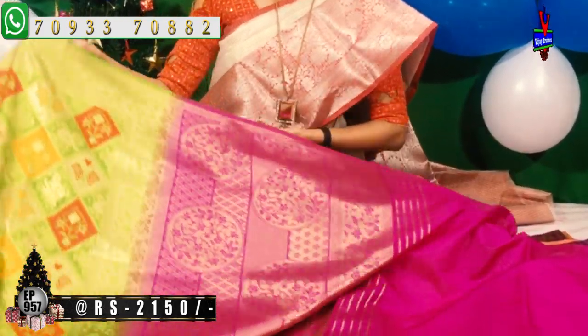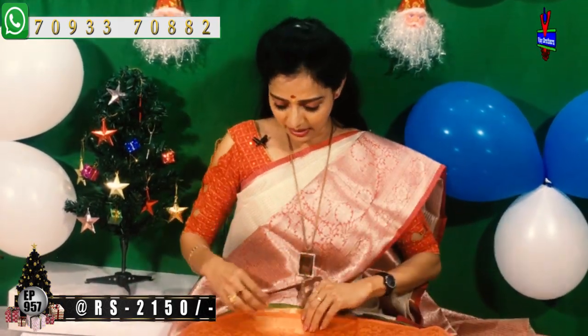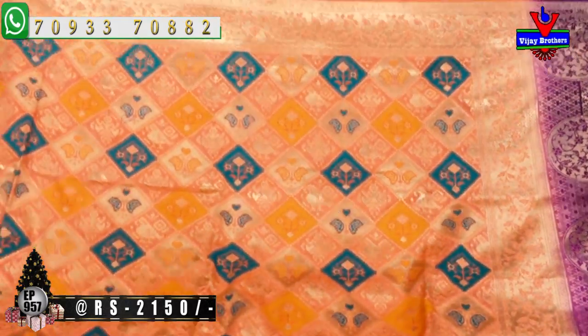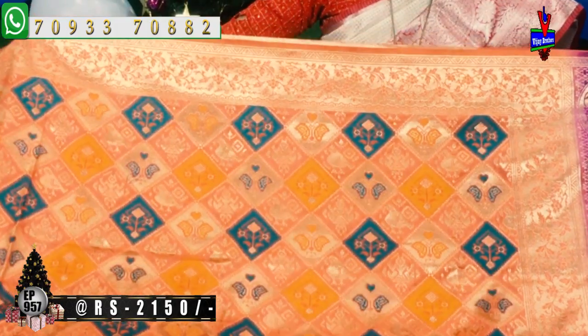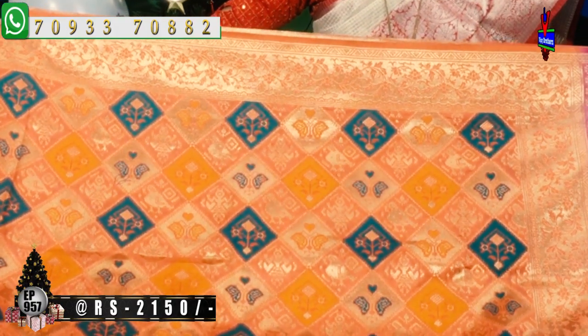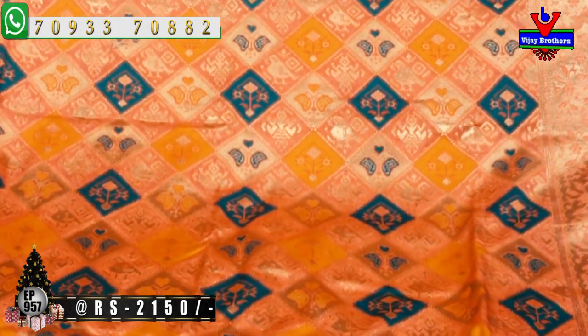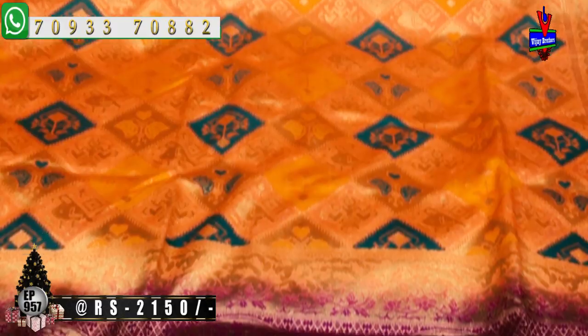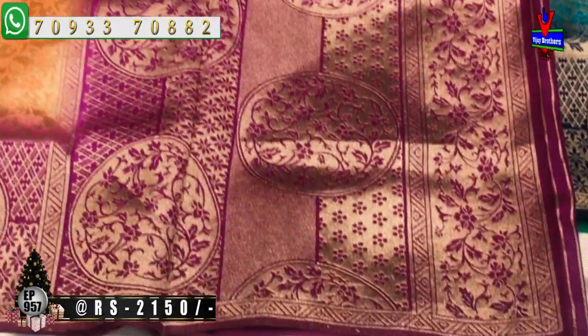Chala bau untundi. Rendu vela nuuru yabai rupaye ke sari idi available untundi. Dantlo colors unna different designs kuda untundi. Ippudu colors chuddam. E color kanakambaram color andi. Kanakambaram color ki brinjol color icharu — brinjol and grape color aru matam. Design matram same trees design untundi. Bridal collection lo all over sari anta full design jari to. Banarasi design icharu. Borders grape color lo icharu. Alage pallu kuda grape color lo untundi. Chakka ga highlight avutundi.